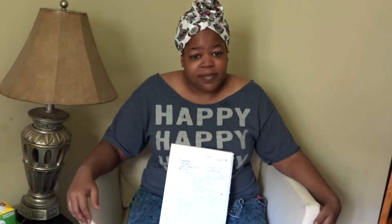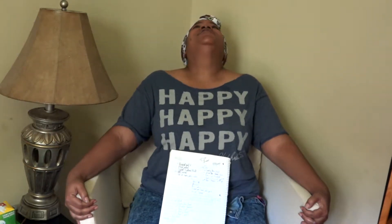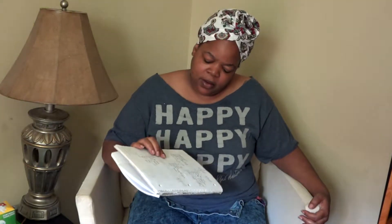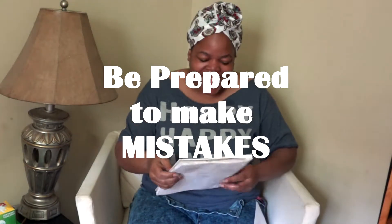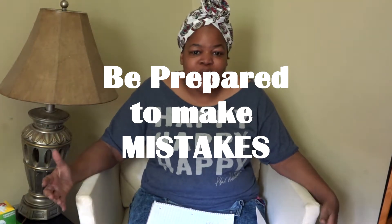Number three: be prepared to make mistakes. Whenever you're working with a new art medium — or just anything — if you wanted to get into construction, you're not just going to go build a house. If you wanted to become a chef, your first meal is not going to have the food critics going crazy. There's a learning curve that comes with anything in life, and with resin there is definitely a learning curve.